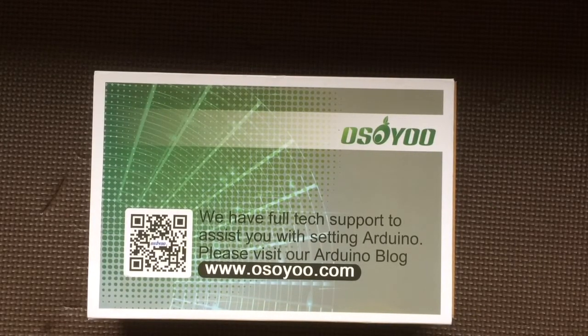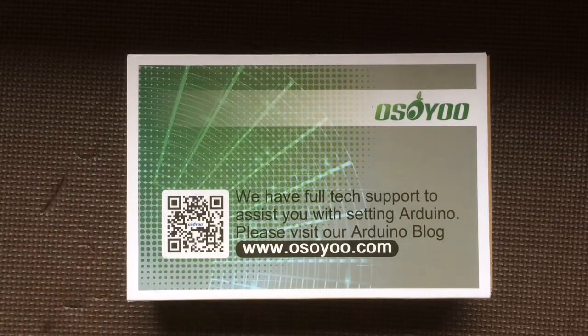Hey guys, so I just got this Osoyo starter kit for Arduino. It's a clone, an Arduino clone. And I've been on a whole electronics kick, so I decided, you know what, let me just make a video about it, and here we go.